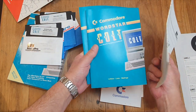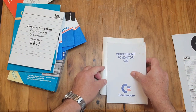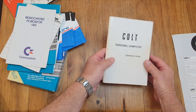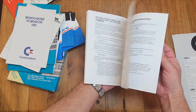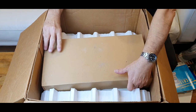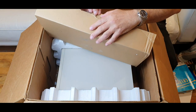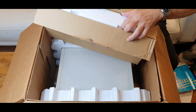And the manuals that go with it. A monochrome PC Monitor 1402 manual — that definitely wasn't in the box — and an operations guide. Now we get down to the real deal. Still nicely packaged, still have all the polys for it.